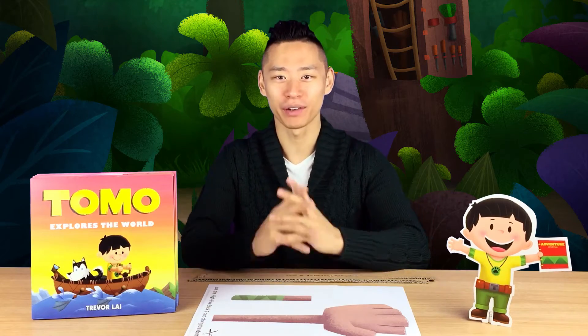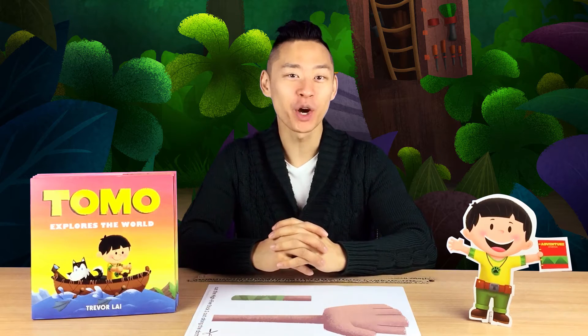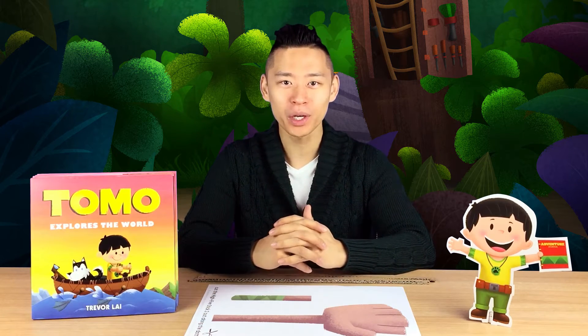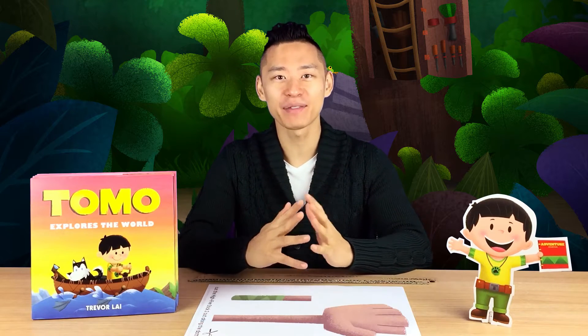Hi, I'm Trevor Lyot, creator of Tomo Explores the World. Tomo loves to build, and today we're going to make something very special. We're going to make one of his inventions: a high-five stick.